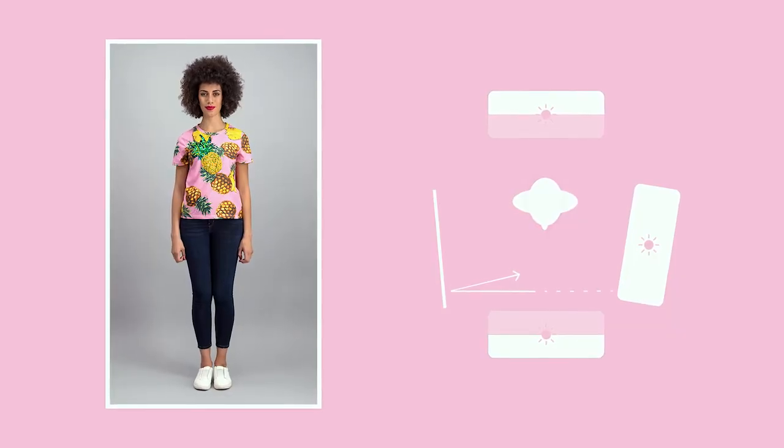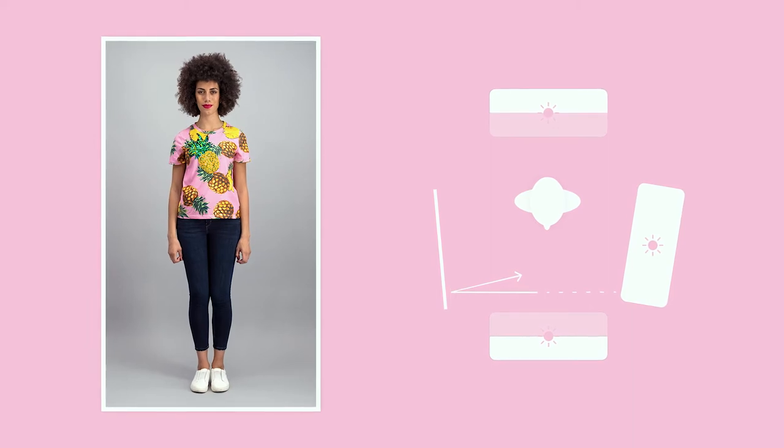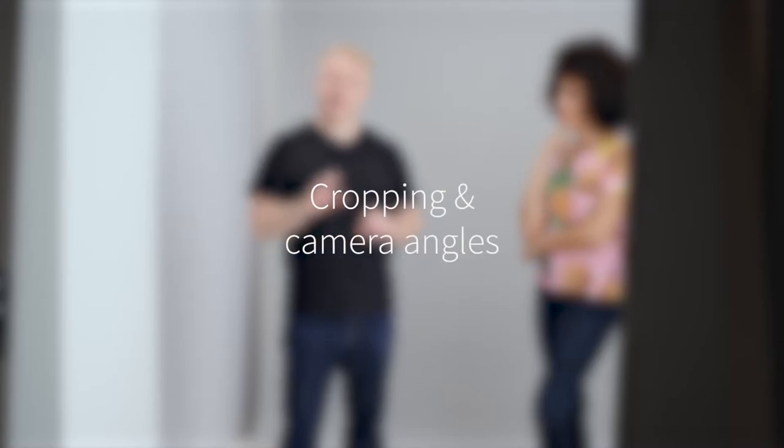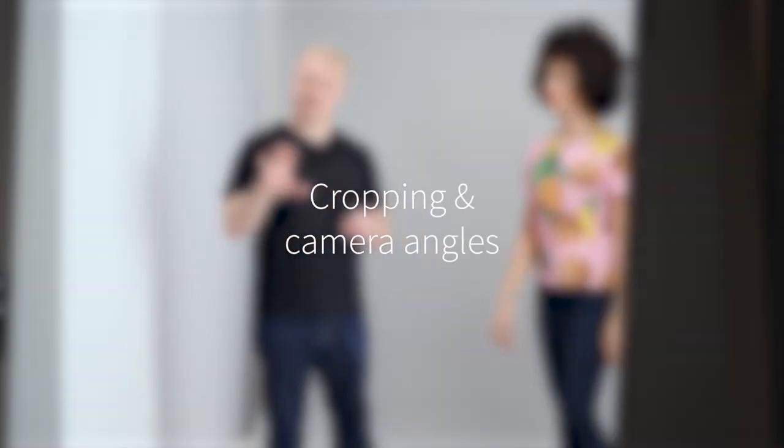This is a really nice, bright environment now. It's going to suit a range of products that I might have to shoot throughout the day. Take care that you have framings set up so you can get back to them — say the full outfit and any crops for tops.